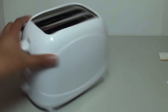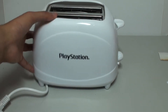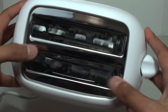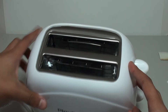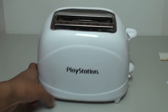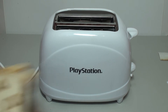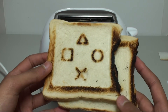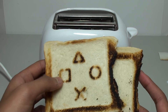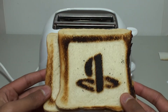This is the toaster right there — you can see the PlayStation logo on it. Pretty self-explanatory, just a toaster with PlayStation on it. The catch is that it burns the toast with the PlayStation logo and the X, circle, square, and triangle logos. I did toast some bread earlier and it's got an outline of burnt bread with those symbols.